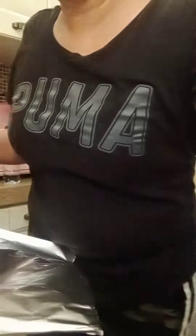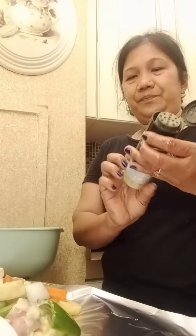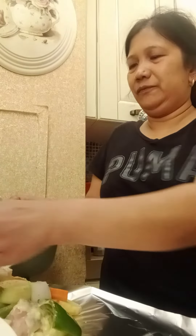I'm going to put dry seasoning like this, and cover with aluminum foil.